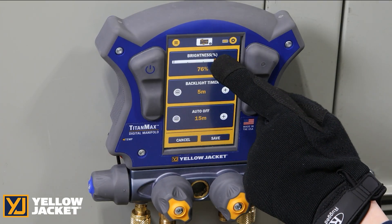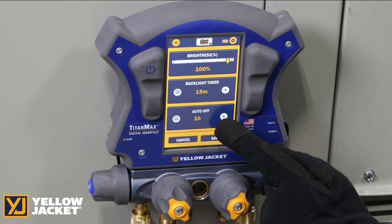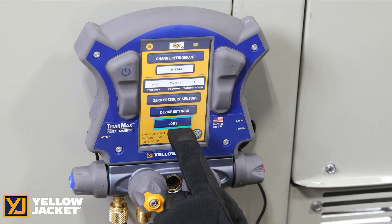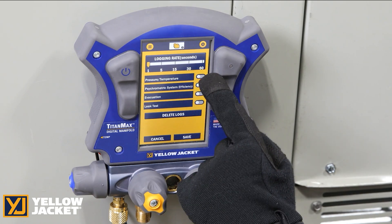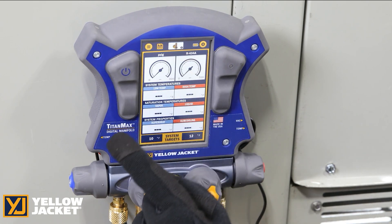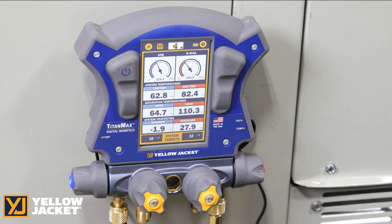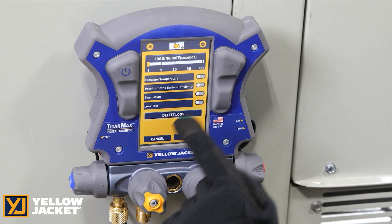Screen settings may be set to adjust the screen brightness, set the timer for the backlight, and to set auto-off. The TitanMax allows you to store session data in a log file. Determine which session you are working in, turn that on, and press save. When you go into that session, you will see the save icon in the upper menu bar indicating your data is being logged. Once you have the data you want, delete the log files stored in internal memory to free up space for a new data log.